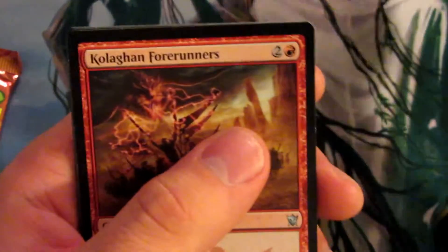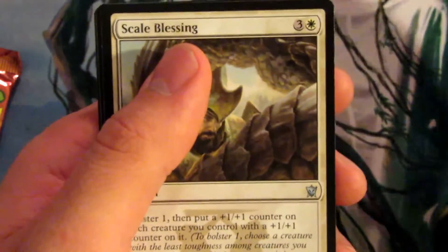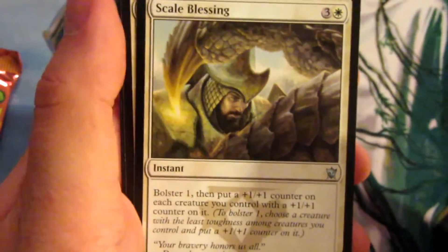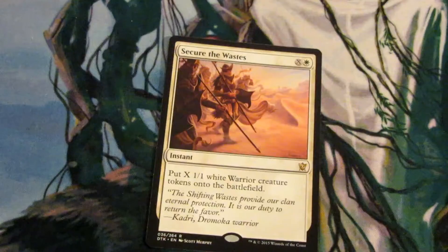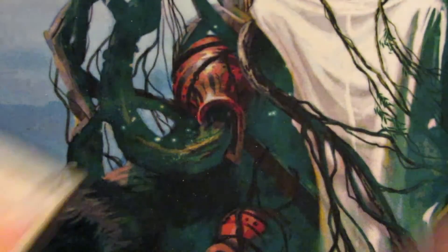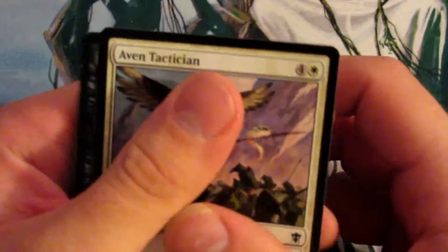Rakshasa Gravecaller, Ojutai Forerunners, Scale Blessing — that's not a bad card — and Secure the Wastes. We are up, we're getting up there in price. $7.71 up to $21.69. So we've got four more packs here to open — we've literally got to make 14 more bucks and we win.